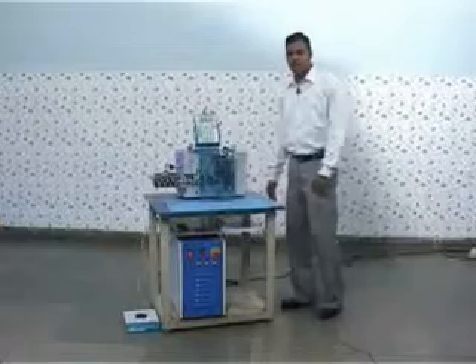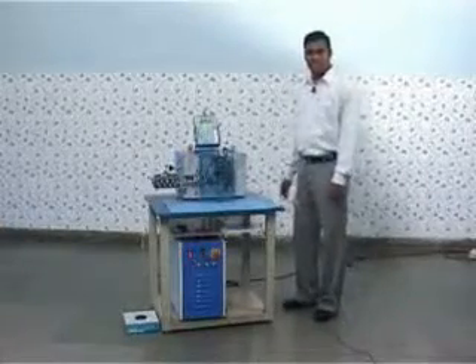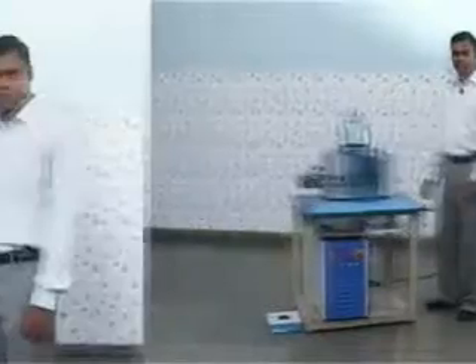Welcome to MachineMaker RS. We are going to have a demo of a wire cutting and stripping machine which cuts the wire and strips the wire at both ends.